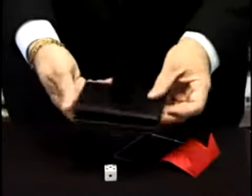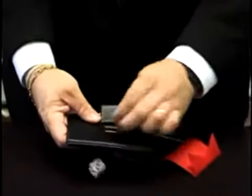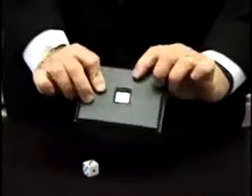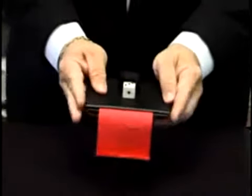What we have here is a little wallet, and it has a hole for a die to go through just like that. We're going to put a mirror attached to a ribbon in the middle of the wallet, closing it up, blocking the hole with the mirror. We place a die on top of the mirror and watch.